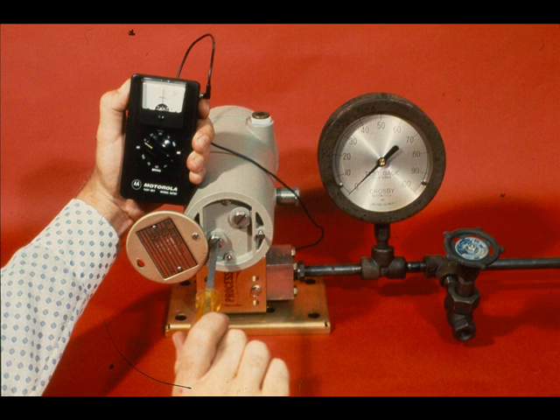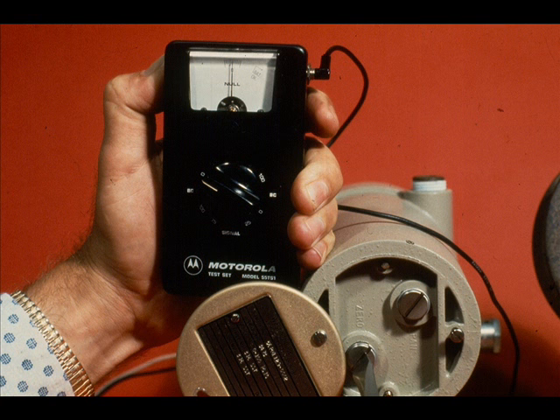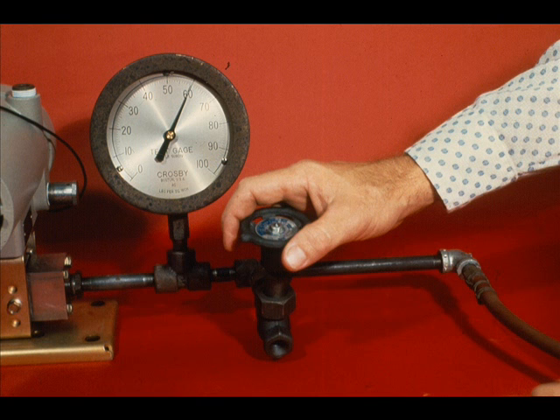With zero PSIG input to the measuring head, adjust the zero so that the null meter shows no deflection with the selector at zero in the null section. Check that the release valve is closed.